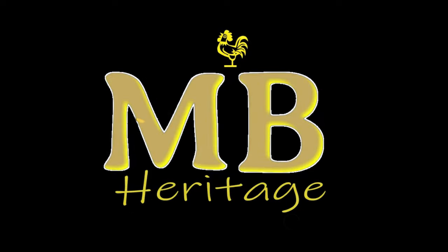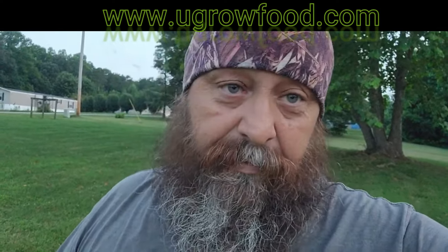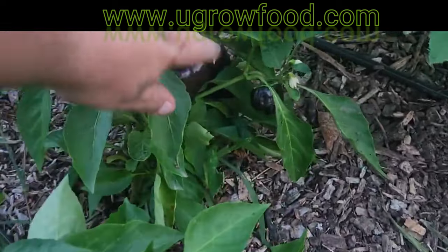What's going on, good ridders! Today we're going to be talking about growing black bell peppers. These particular bell peppers we've never grown before — this is our first year. They're called black beauty bell peppers, and they're actually doing pretty good.